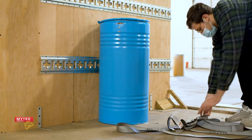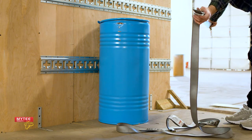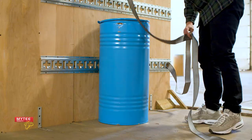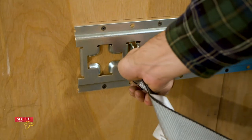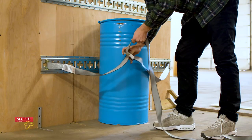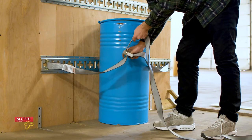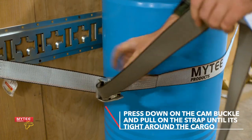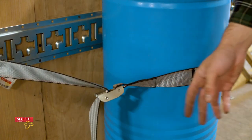Now, take the cam buckle side of the strap and insert it into an E-Track fitting. Go to the other side of your cargo and hook the long end of the strap into the E-Track. Once the strap is anchored down to the E-Track and wrapped around your cargo, press down on the cam buckle and pull on the long end of the strap until it fits tight around the cargo.